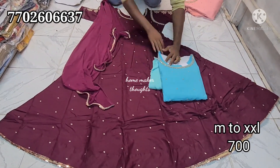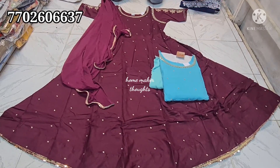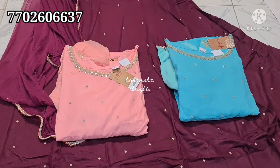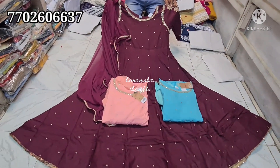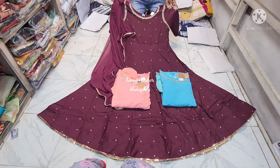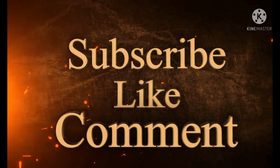This top comes in sea blue color or lake green color. The next one is a light skin color. It is priced at 700 rupees. Shipping is available. For more items, visit the shop — Shree Malika Fashions. Please like, share, and subscribe to my channel. Thank you.